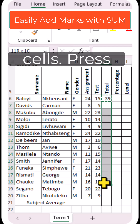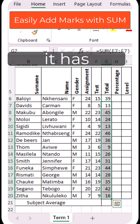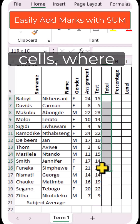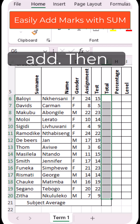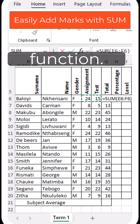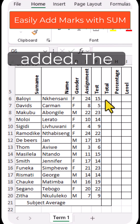highlight the remaining cells, press Enter — it has added the totals. The second way: highlight the range of cells where you want to add, then go to the Editing group, choose the AutoSum function, and press Enter. It has added.